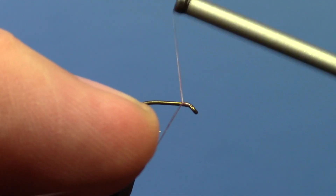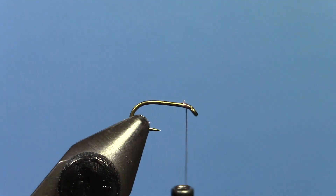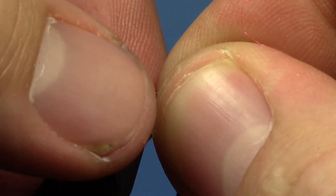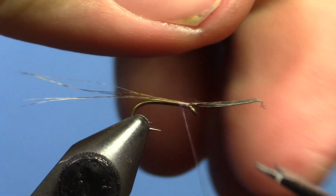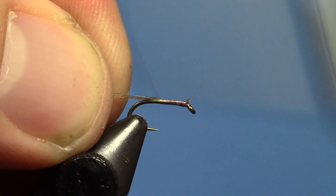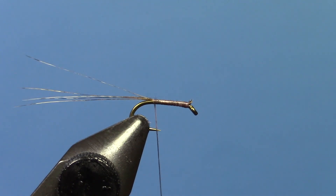Start your thread at the front of the hook and trim off your excess. I'm going to take about four to six strands of Cocktail Leon for a tail. You want them a little longer than the hook shank, especially on a short hook like this — maybe a hook shank and a half. Tie that down, trim off your excess, and bring your thread to the back, about even with the barb, maybe just a little forward of the barb.